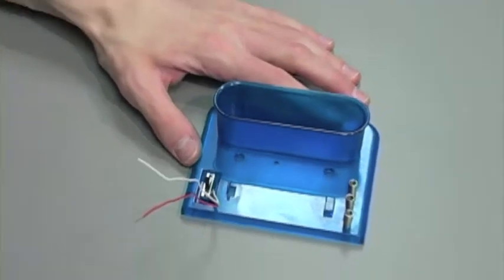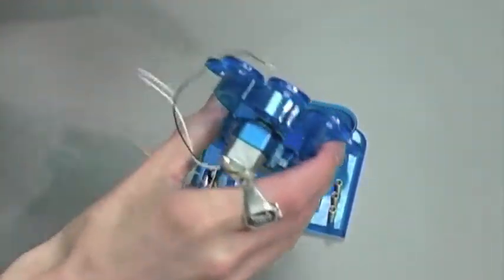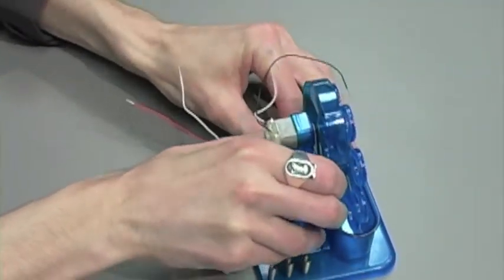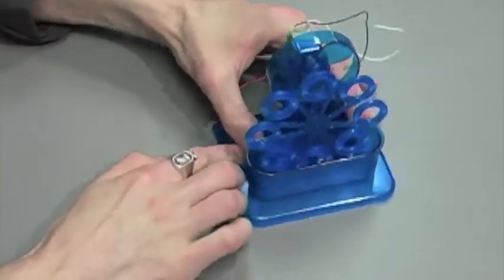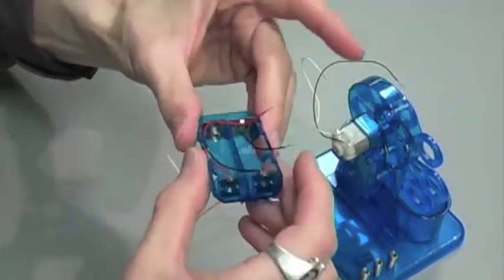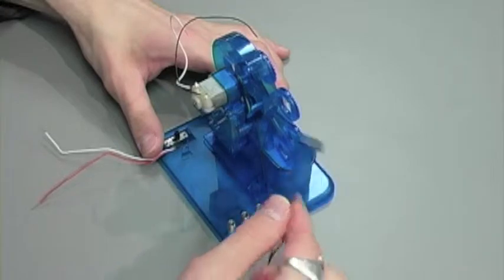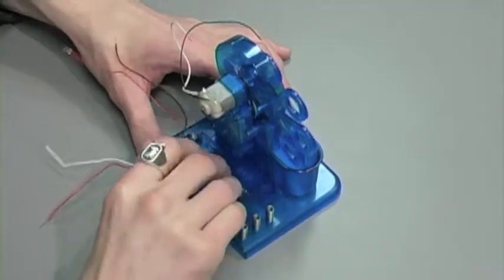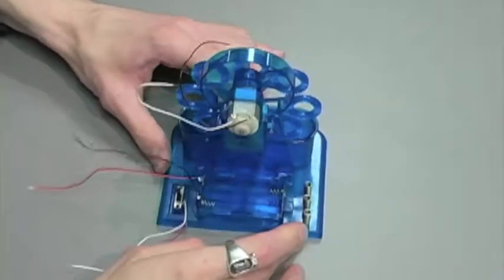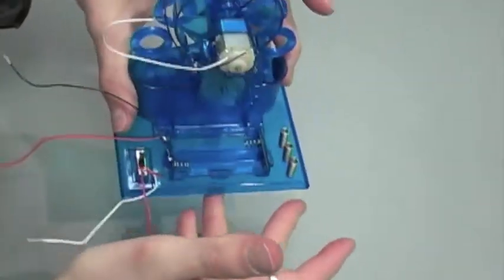Now for step three, let's grab our fan holder and attach that to the base so that the bubble wheel is positioned to dip into the tank. Now we're going to take our battery pack and snap that into place so that it looks like this. And step three is complete.